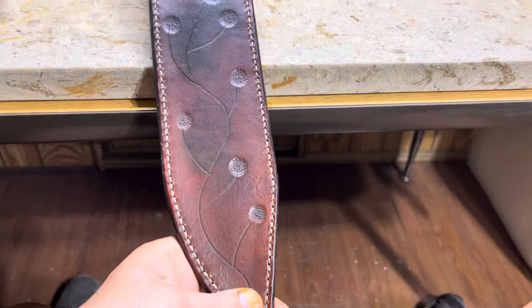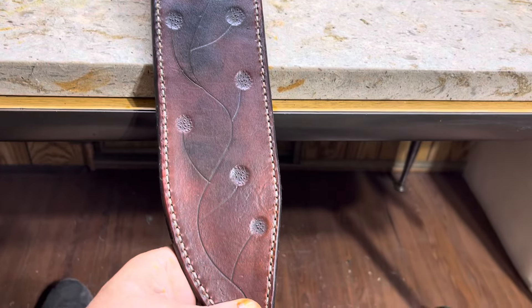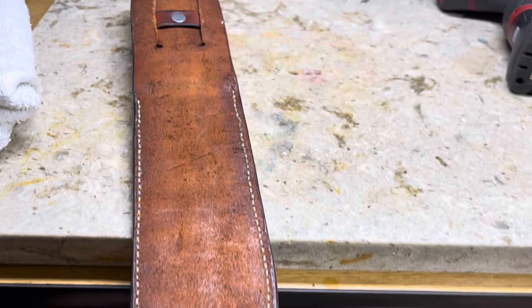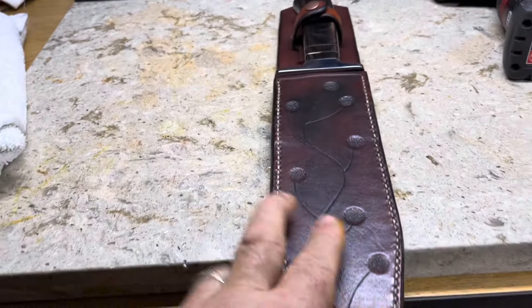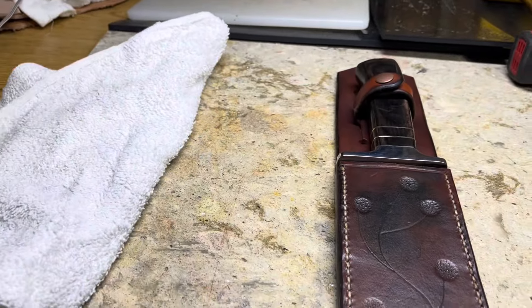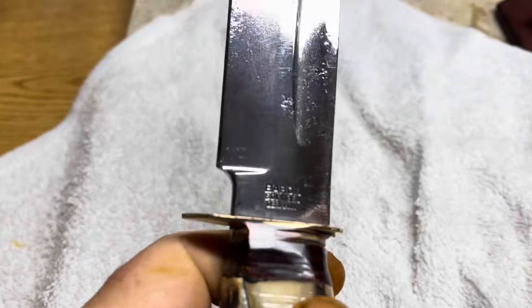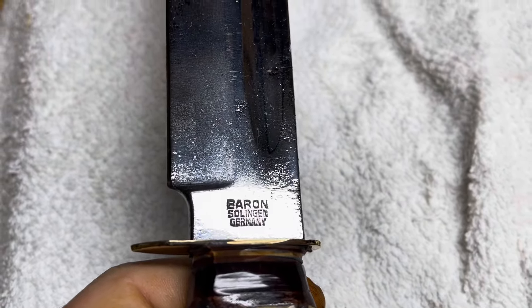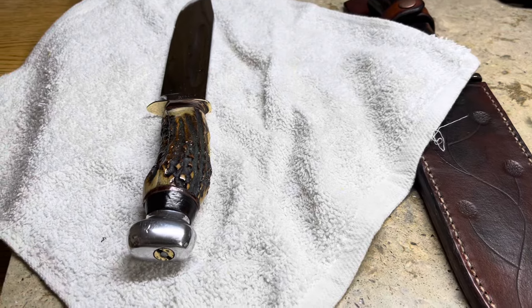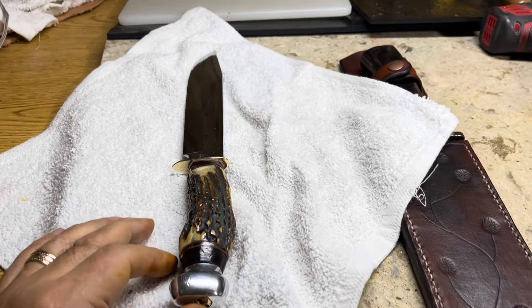This is the fourth or fifth three-piece sheath I've made and I'm getting better at it. I like it. I'm gonna go home and may take tomorrow off - this is the last knife I have to make a sheath for. It's made in Solingen, Germany and the fellow buying it is in Luxembourg, which is right at 125 miles south of Solingen.